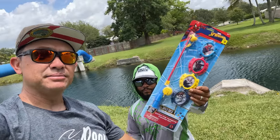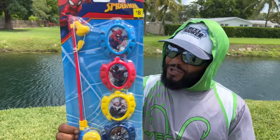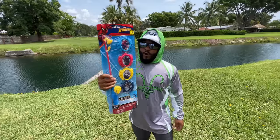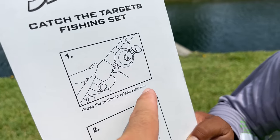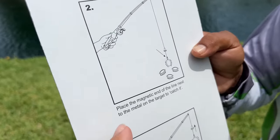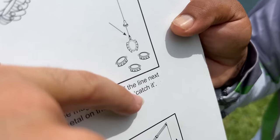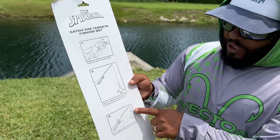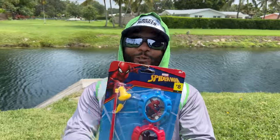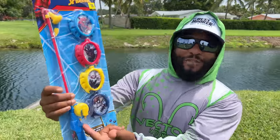Today's challenge is going to be catching a fish using this toy rod. Let's look at the instructions first — you got to press the button to release the line, and then it says 'catch it.' That's all I see: catch it. It came with some toys but we're not catching toys today. The goal is to catch a real fish with this toy fishing rod.